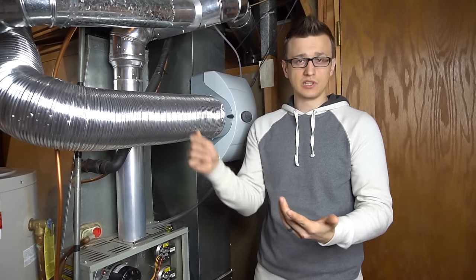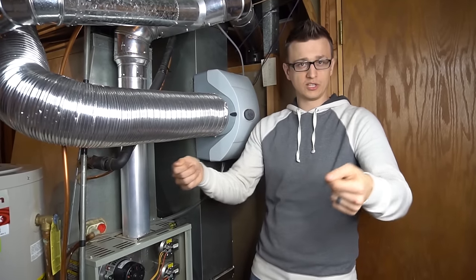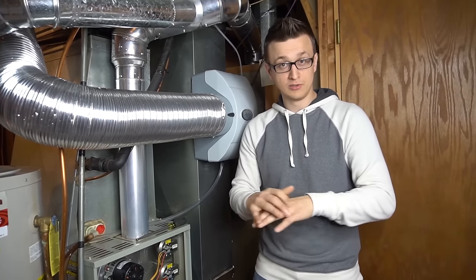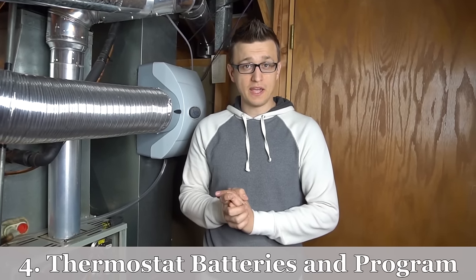Watch for couches or shelves blocking return grills, since they suck air in — blocking them will cause your furnace to overheat. If registers have a lot of dust, vacuum them out. If it looks really dusty inside the duct, take the screws out, remove the grill, and vacuum in there too. If it looks really bad inside, you might need to hire duct cleaners.